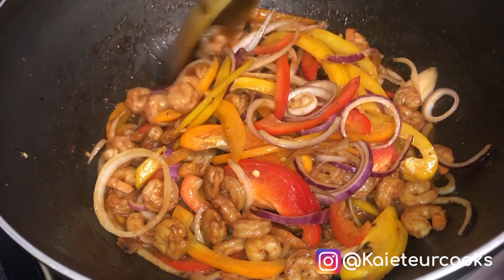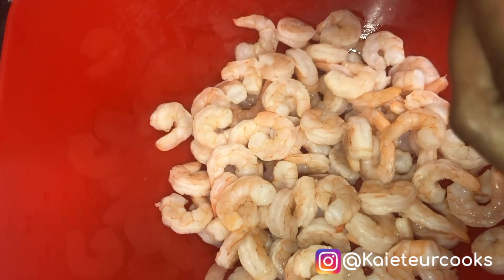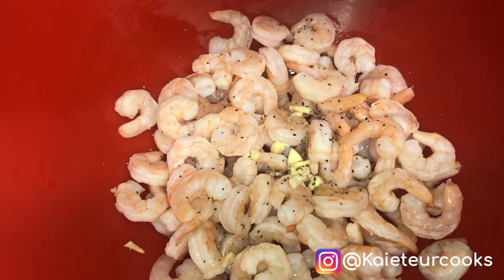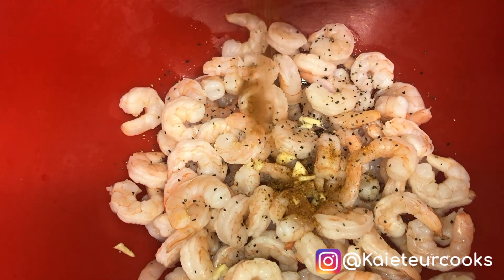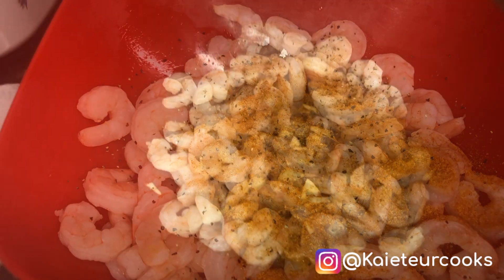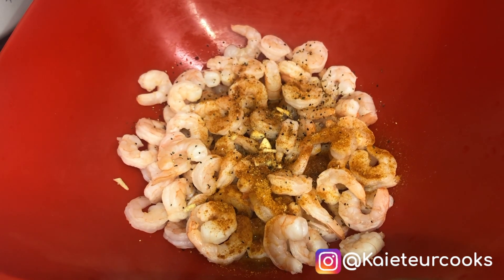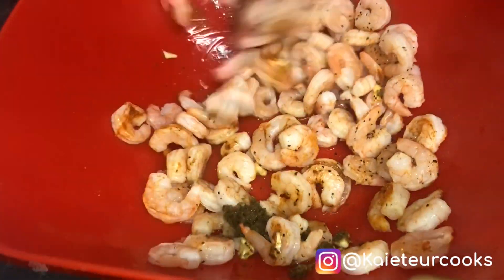Good afternoon, welcome to Kai Chur Cook. Today I will cook butter honey prawns. I add some garlic to the prawns, a little bit of black pepper, a little bit of everyday all-purpose seasoning, and some salt. I'm going to add a tablespoon of green seasoning and then begin to stir it all together.